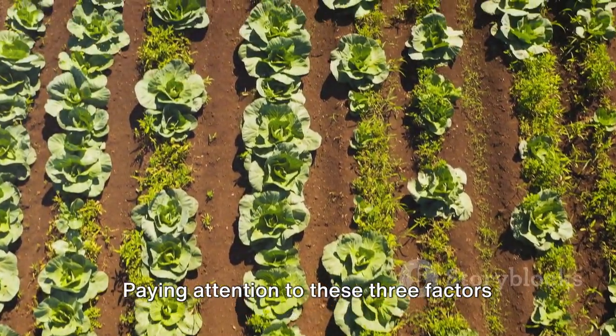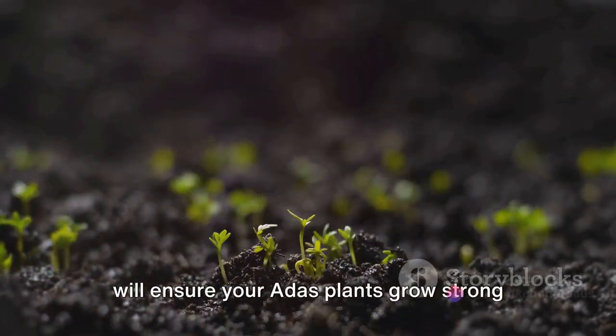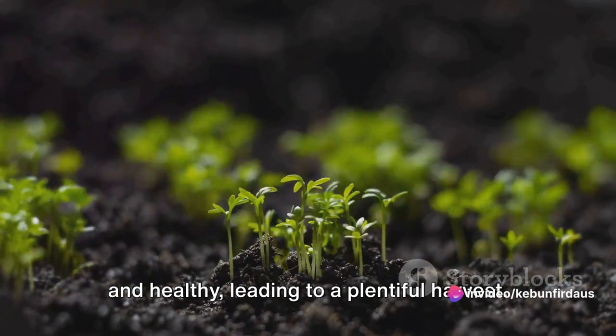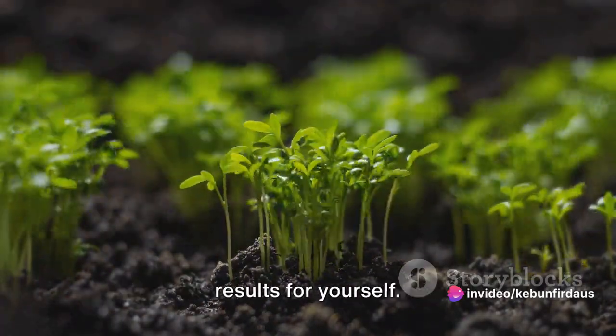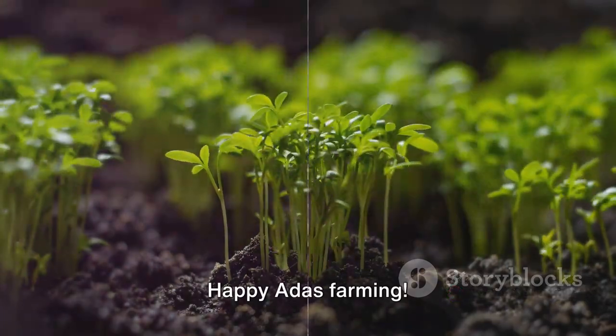Paying attention to these three factors will ensure your adus plants grow strong and healthy, leading to a plentiful harvest. But don't just take our word for it — try these tips in your garden and see the results for yourself. Happy adus farming.